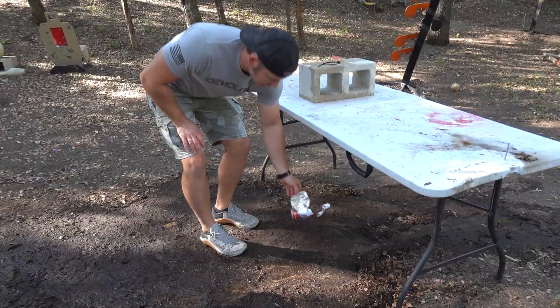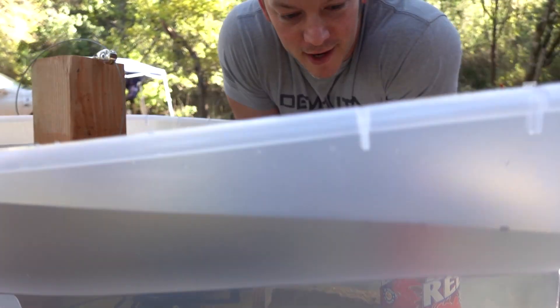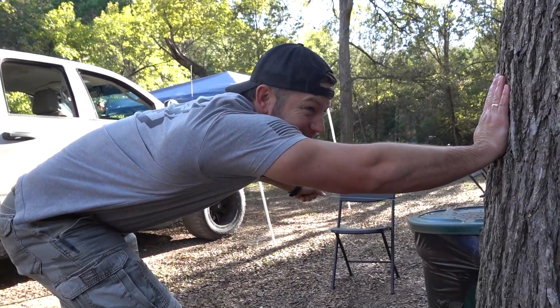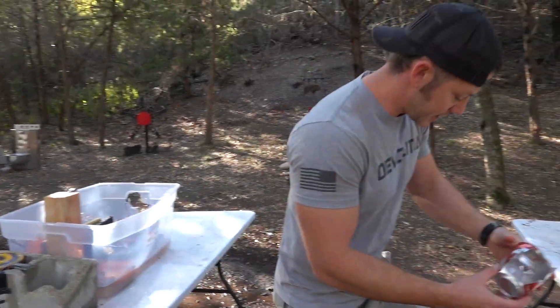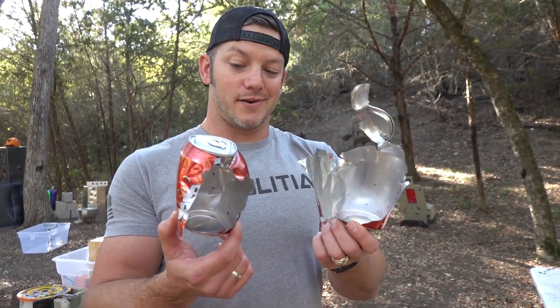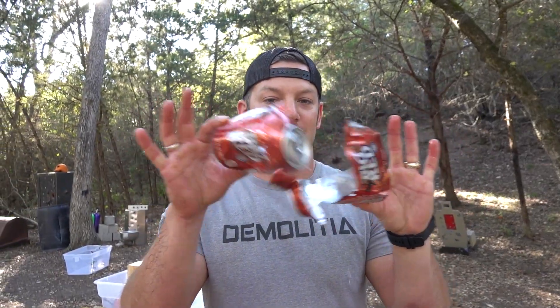Our soda can got blowed up — still some soda in there. It went in there and out there, very blowed up. Now let's see what happens underwater. We have the Big Red underwater — safety off, get behind cover and fire. It's so quiet and awesome. Oh, that one we got a bit of a waterfall — it did explode less. How is there still Big Red in it? It exploded less underwater. I think that's our entry and that's our exit, whereas the air one was much more dramatic. We are actually doing science today — you're welcome, internet.